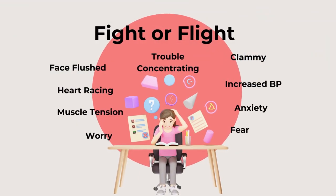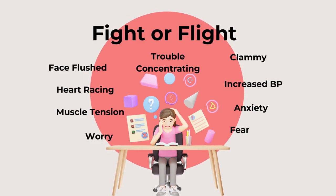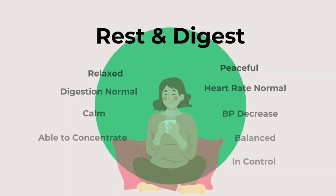Stress is the physical manifestations of the fight-or-flight reaction. So you might feel a flushed face, you might feel a racing heart, blood pressure elevates, muscle tension, increased worry, anxiety, maybe fear — you could even feel clammy and have difficulty concentrating.